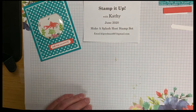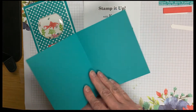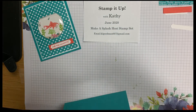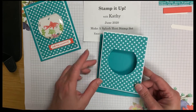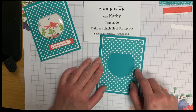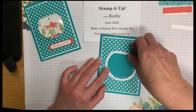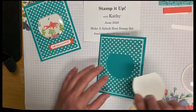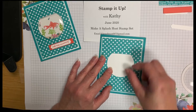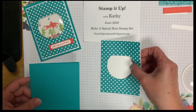We are going to start with our card base. Our card base is Bermuda Bay, it is 5 and a half by 8 and a half, scored at 4 and a quarter. Then we have a polka dot Bermuda Bay paper that we have placed over the top of a white mat, and we've cut out our piece for our shaker card, for our shaker dome. We're also going to use the negative part that we cut out from our fish bowl — that's what we're going to actually stamp on.